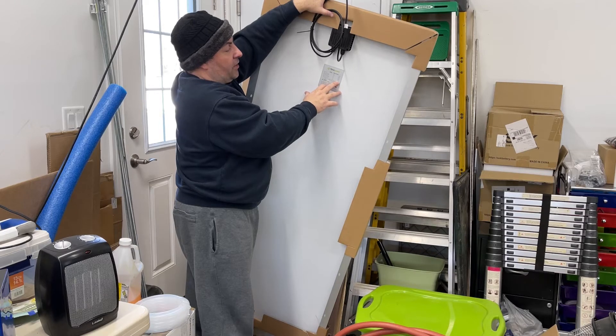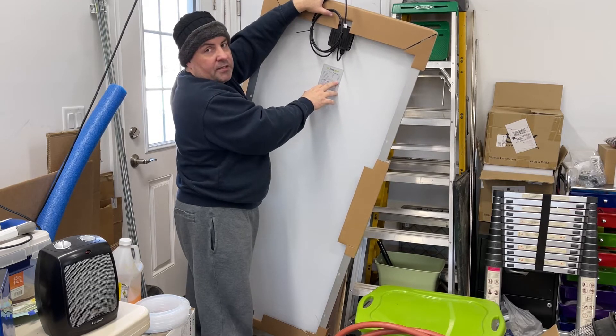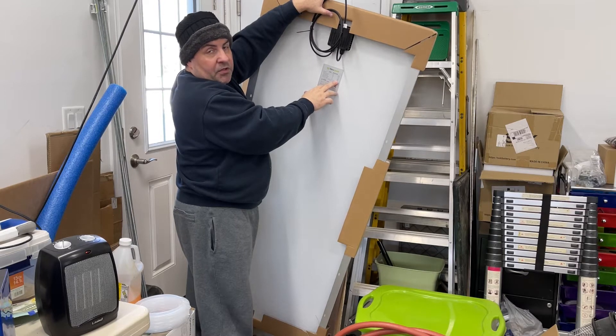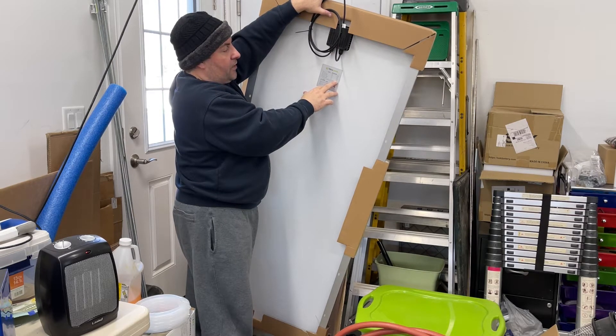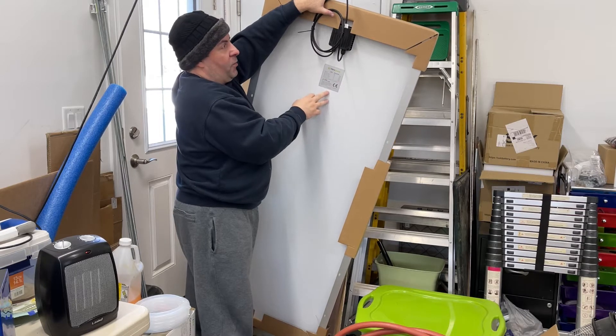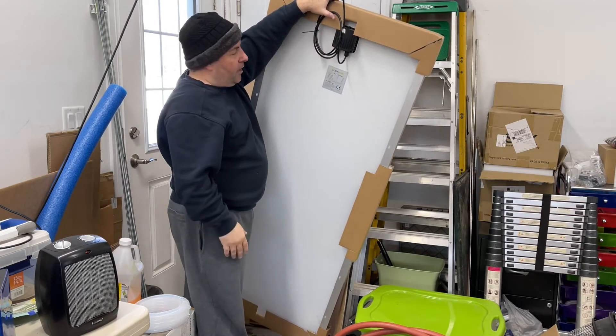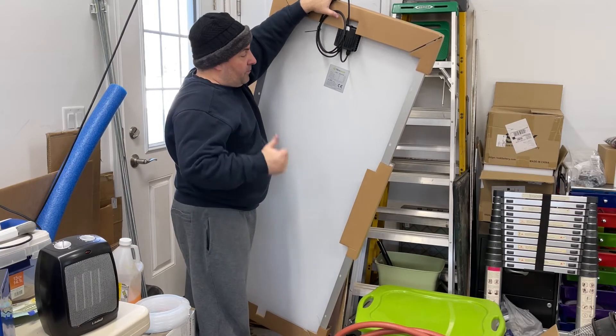Short circuit current is 6.5 amps, so the wiring needs to be sized appropriately for that. Because these are in series, my amperage stays the same, so my wiring only has to handle 6.5 amps. I'm using MC4 everywhere, which is rated for 30 amps, so I'm fine there.